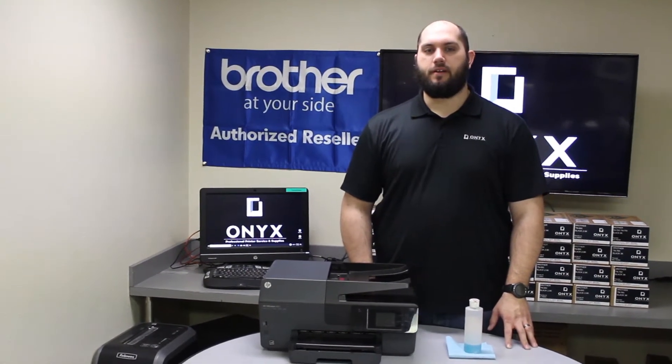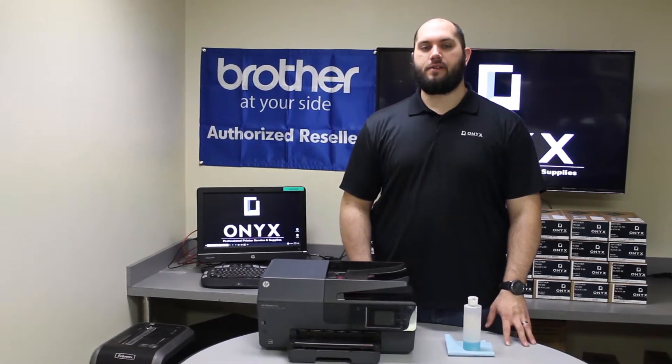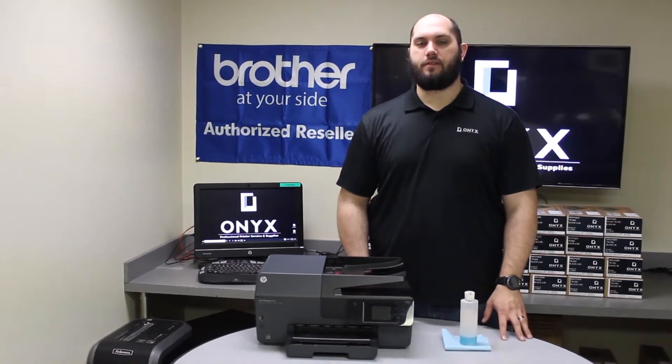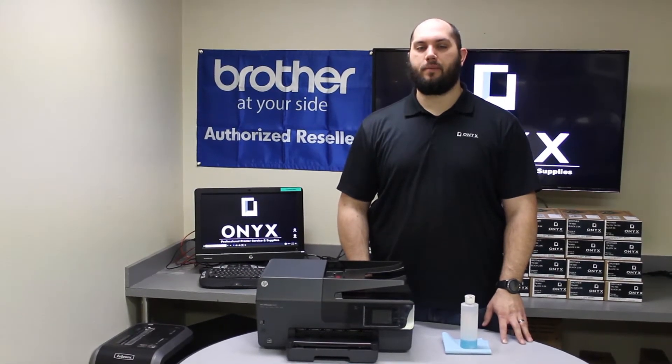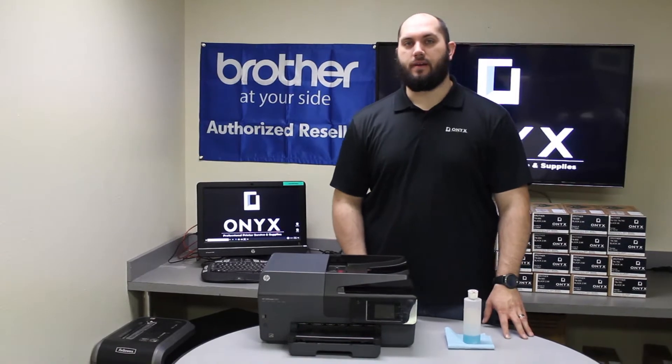Hi, my name is John with Onyx Imogen here in Tulsa, Oklahoma. We are the highest rated printer service center nationwide. If you're interested in learning how to receive free labor on all of your service calls as well as how to qualify for free printer upgrades, contact us today. We are here for all of your printer and office supply needs.